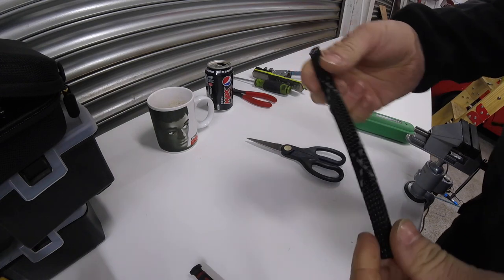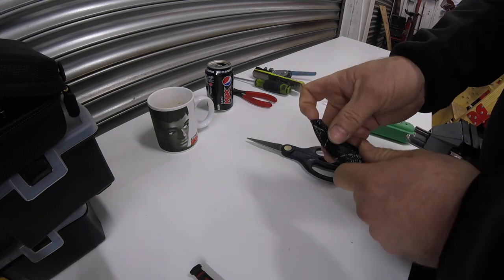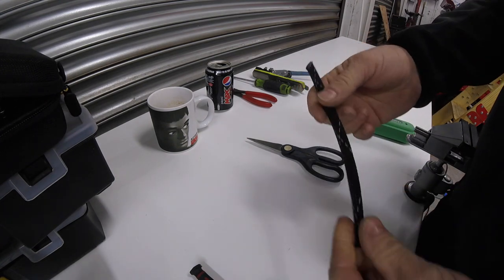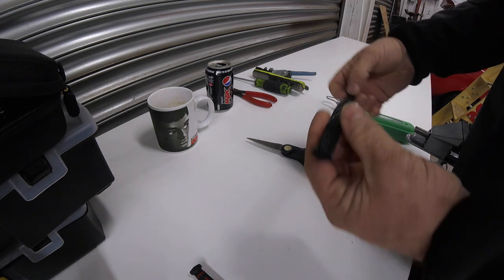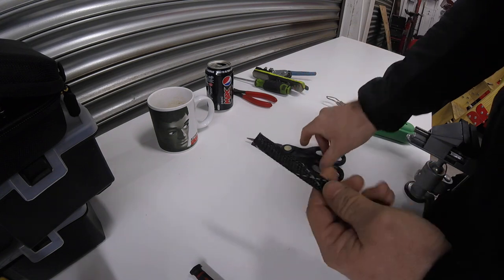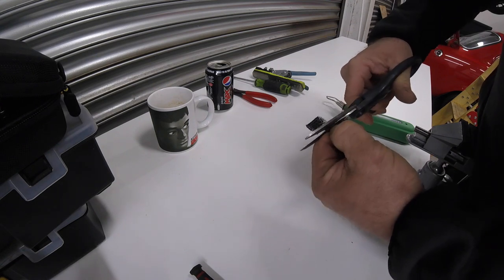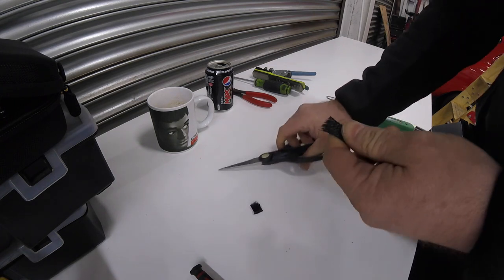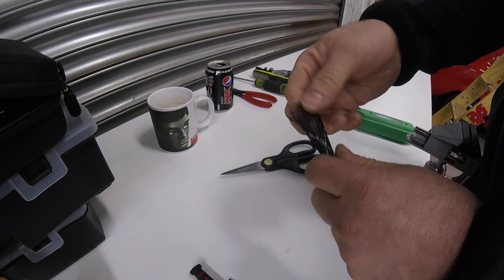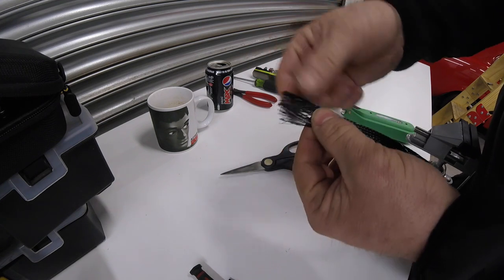We're going to braid our loom using sleeving - I buy this from Hilltop Products. It's polybutylene terephthalate, which can withstand minus 70 to plus 150 degrees C - perfect for an engine bay environment. Most people grab scissors or side cutters to cut this, but don't do that because it ends up looking horrendous. By the time you've got a few cables in there and messed around with it, you've got an absolute mess.